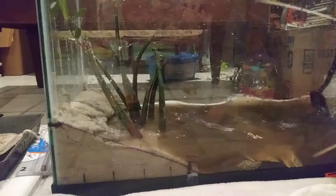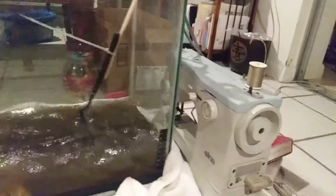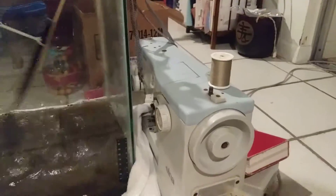Let's talk about our wave maker. So we have a little sewing machine over here — shine it on the sewing machine.